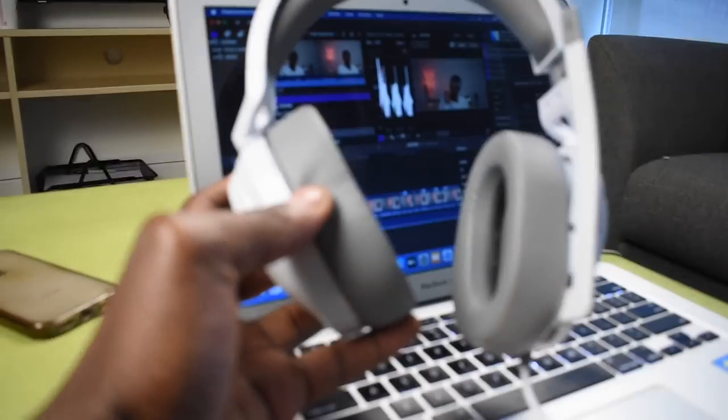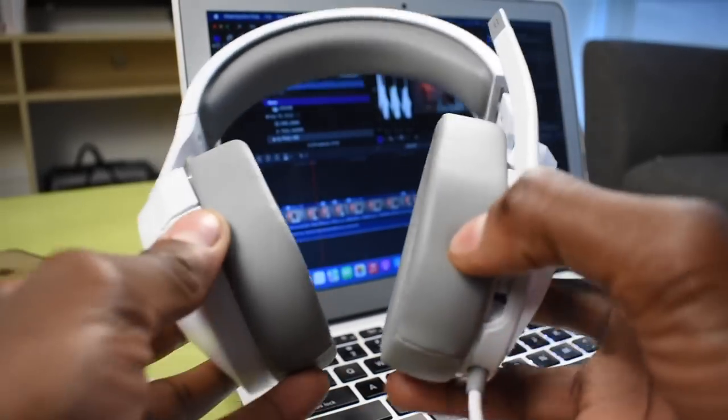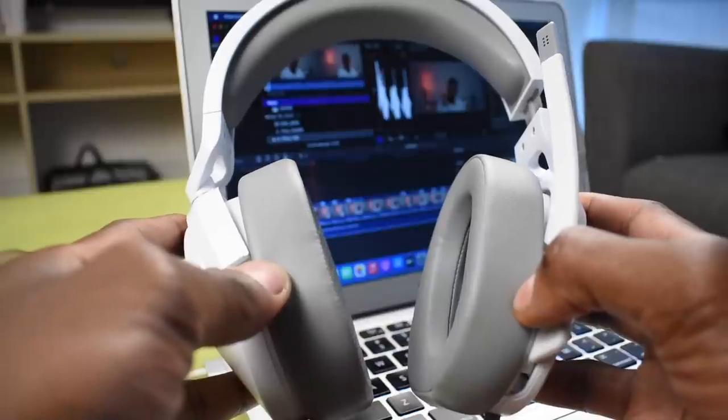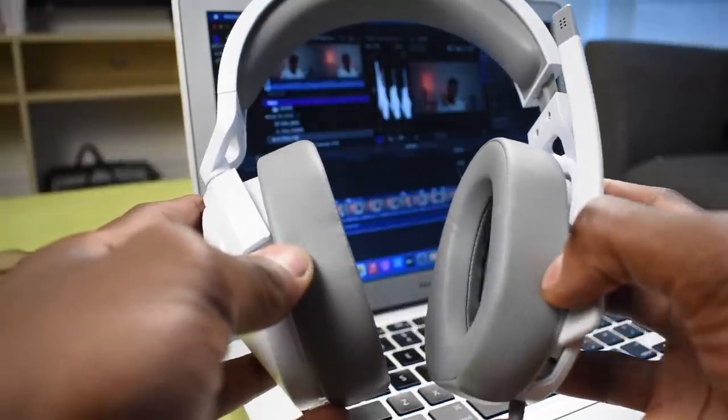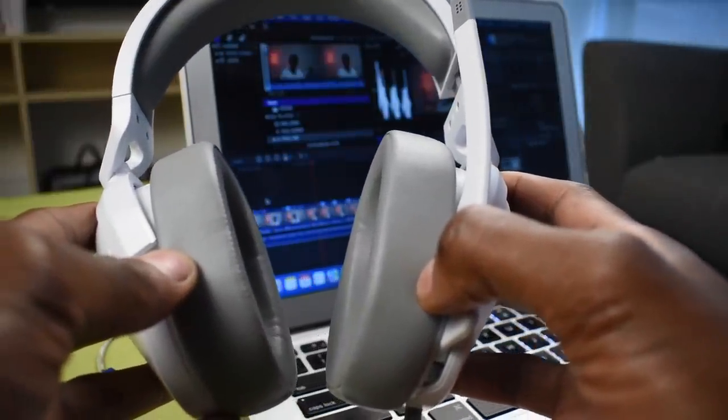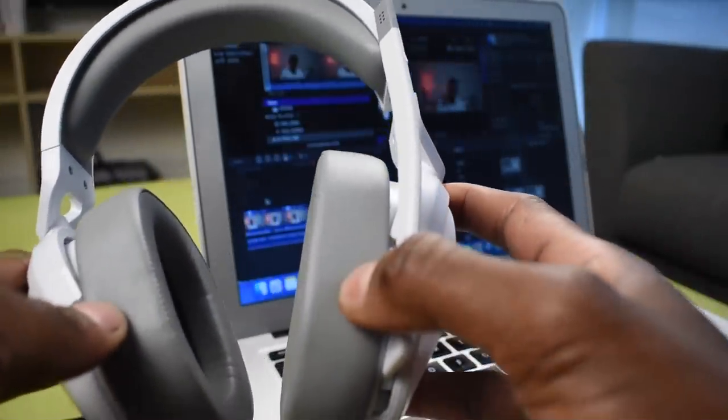You also have a volume dial on the headphone itself, just to keep everything in one area and not have things bloated or all over the place. It keeps everything as minimalist as possible when it comes to the microphone and the dial, which goes a long way to keeping things simple.